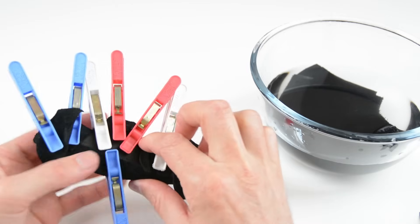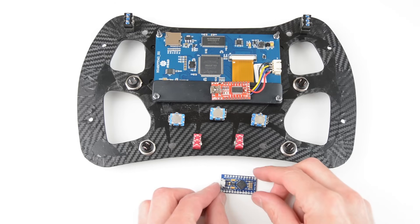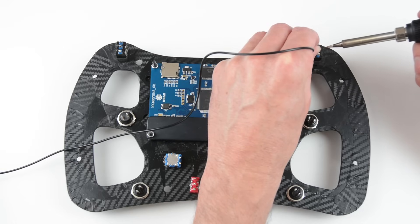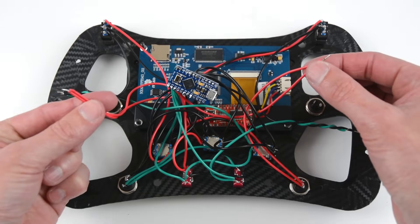With all the handles covered, place these aside to dry. For the wiring of the switches and encoders, we will use a Pro Micro using the same matrix wiring as the previous button box. When wiring the switches, also allow wires for the paddle shifters.